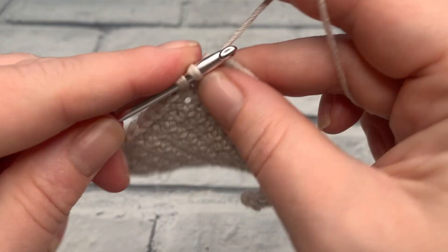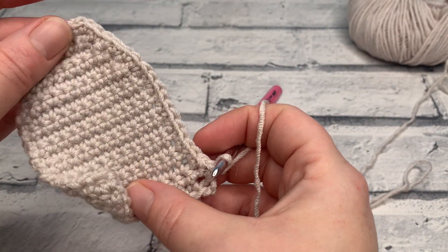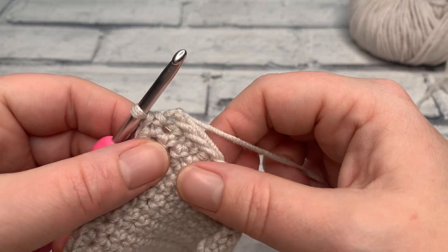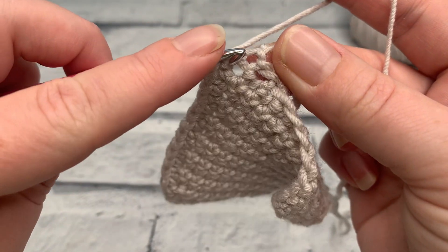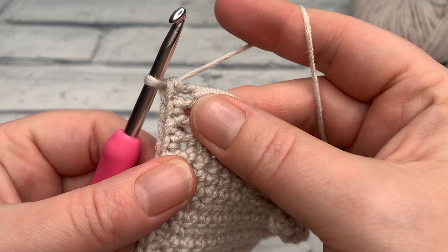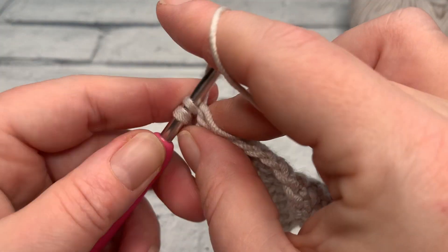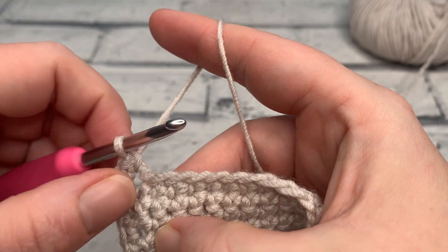I'm working my 18th single crochet down and I've reached the space where my slip knot is. You should have a really nice edging coming down the side of your gift tag. Where the slip knot is, we work a corner stitch — insert hook into the space on the other side of our chain, yarn over, bring a loop up, pull through two for our single crochet, then chain one, and work a second single crochet back into that same space. As we continue along the other side of the chain this will create a really nice corner.